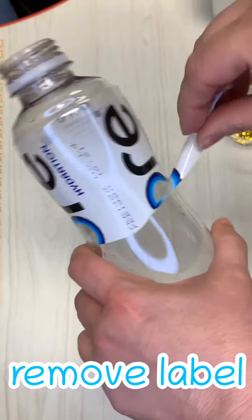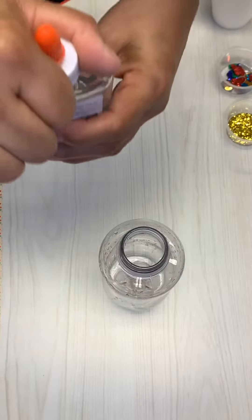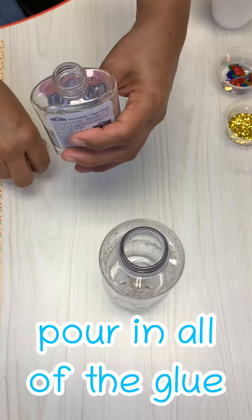First you'll want to remove the label from the outside of the bottle. Next you'll pour all of the glue into the bottle.